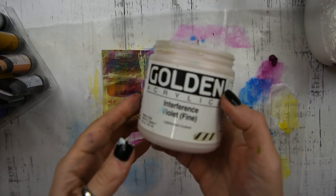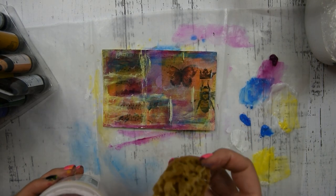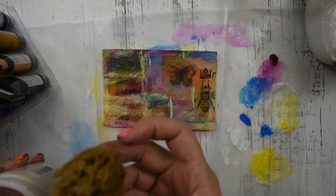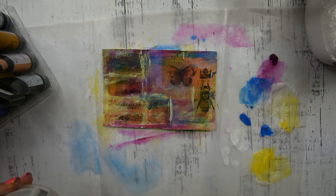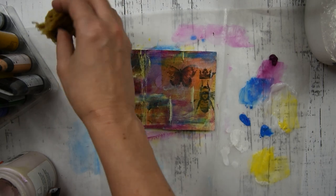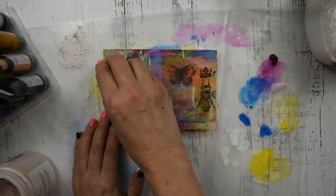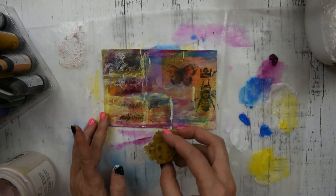Once that layer is dry, I have this iridescent violet paint and a sponge. I'm going to dip my sponge in the paint and just sponge it on in different places. This creates a texture, and this is iridescent so it's shiny and beautiful.